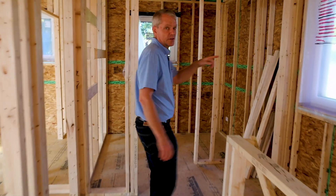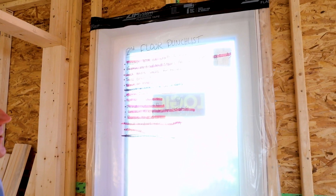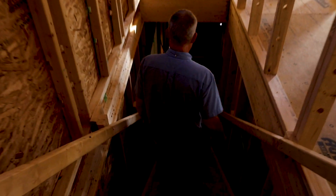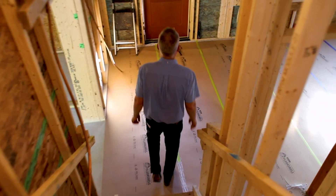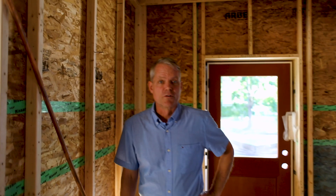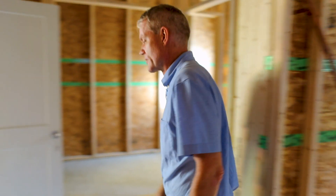I like that the guys put the punch list here on the window plastic. It looks like everything's crossed off on the punch list, so that's a good sign. Here we are back on the first floor. You can see this door that goes out to that farmer's porch that we mentioned, but we'll exit this way through the connector and the main entrance.